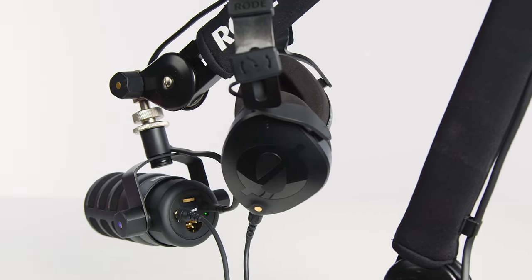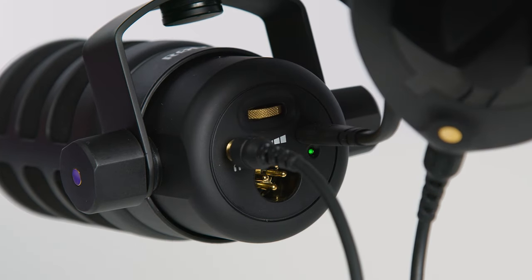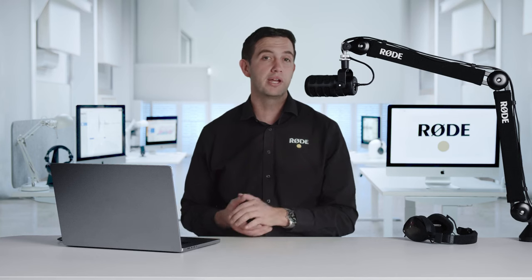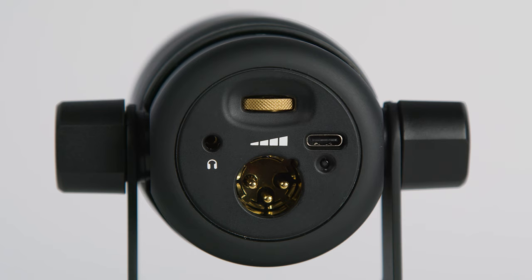You can monitor your audio via the integrated headphone amplifier, which is powerful enough to drive even the most power hungry high impedance models. And the brass dial on the back controls your headphone volume.